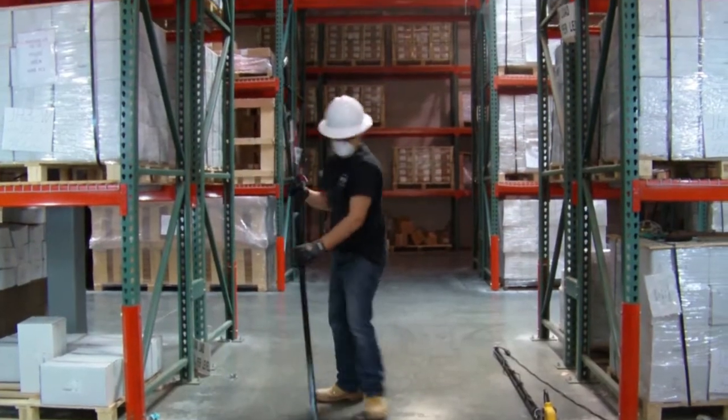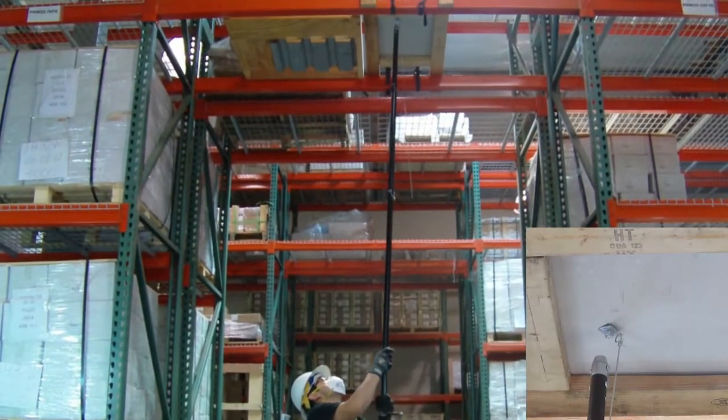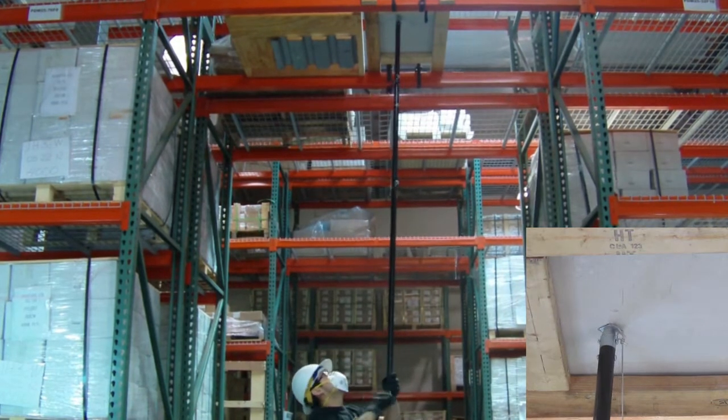Use the torque extender's 9/16 hex plug to torque down the nut and tighten the anchor. Most inspectors in California require the wedge anchor to be torqued to 20 foot-pounds.